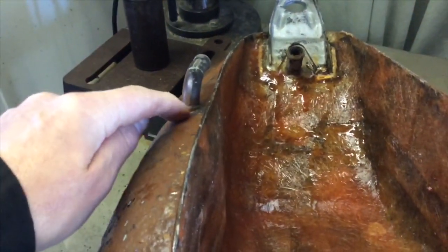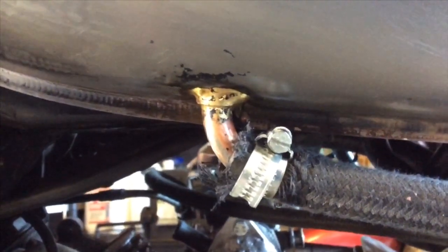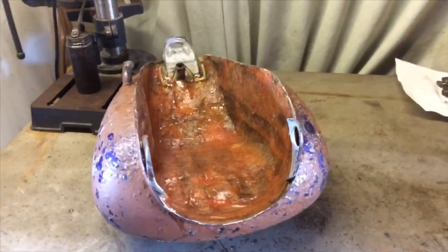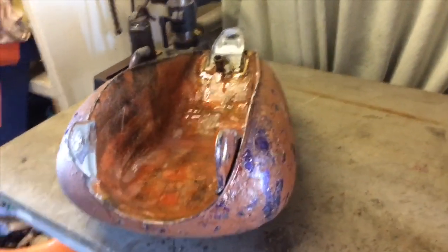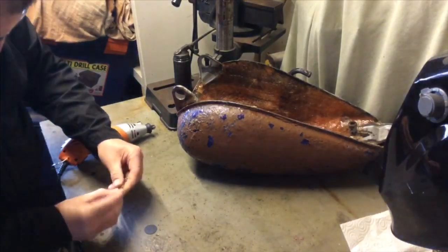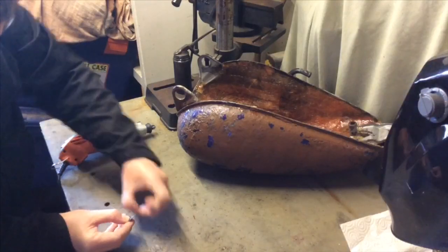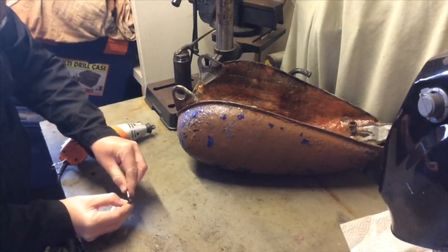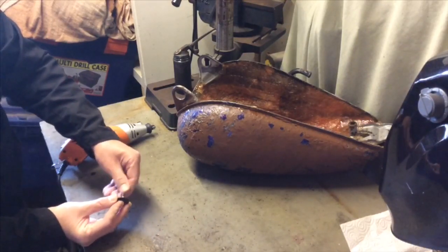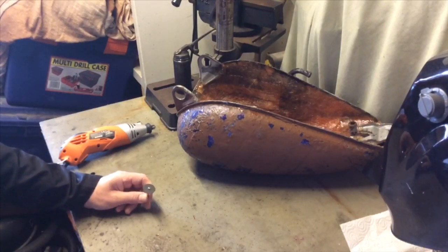I know it's brazed in from looking at the new tank — you can just see it there. Whether that pipe continues up further I don't know; I would imagine it does. Anyway, let's start chomping at some of this metal — it's scrap so it doesn't matter. I imagine I'm going to go through a lot of these cutting discs; they'll either chomp straight through it or be utterly useless. I just want to avoid getting the big angle grinder out, but I might need to — we'll see.